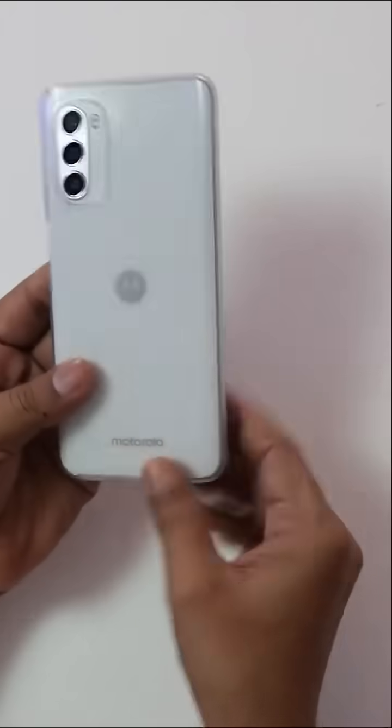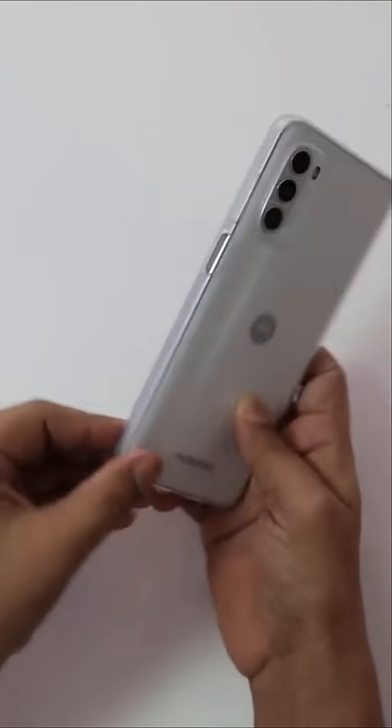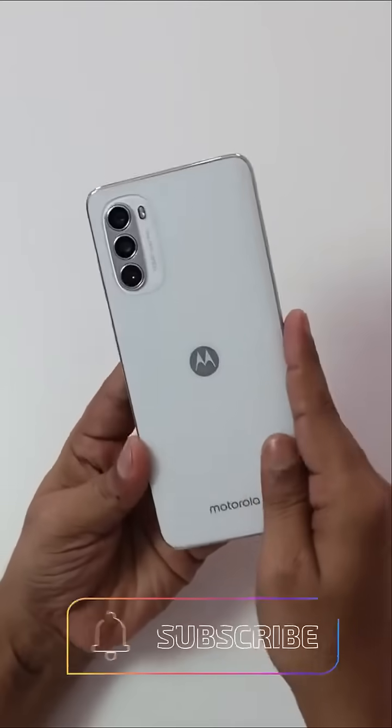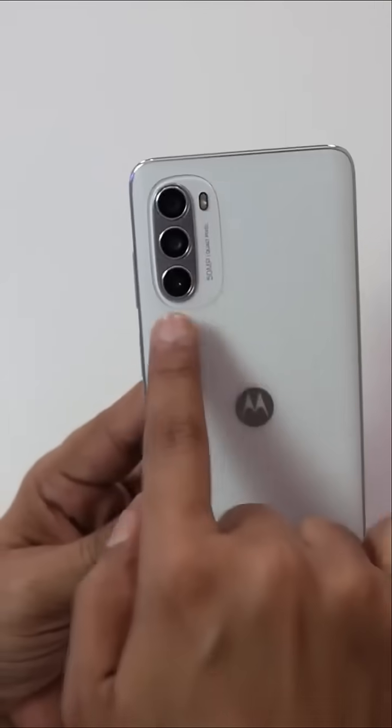This phone is in a white color. You can see a case with a side-mounted fingerprint sensor. This case will be removed. The Moto has a matte finish, but it also has a glossy finish on parts. The back panel is plastic. A triple camera setup is available at 50MP.